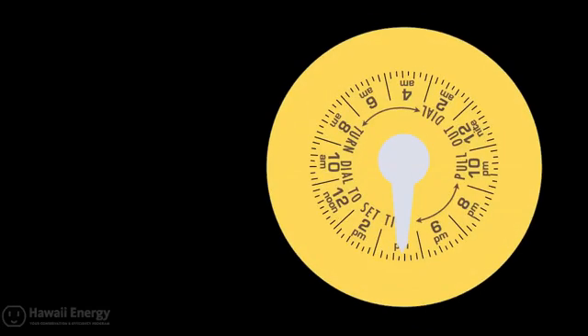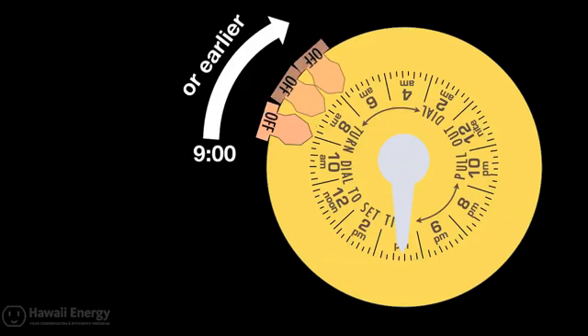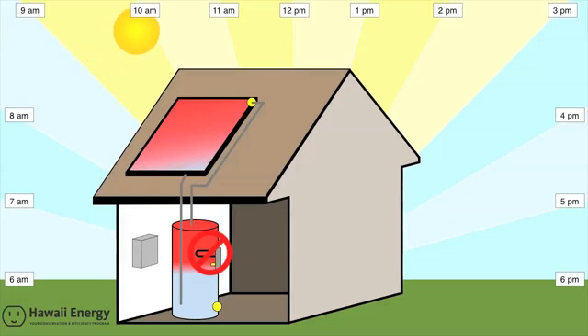At a minimum, Hawaii Energy strongly recommends you have an off tripper fastened to the dial no later than 9am. This will guarantee your system won't use electricity during the solar day. Better yet, if you decide to keep your timer manually shut off, having this off tripper installed will ensure that your timer cannot be accidentally left on for more than a 24-hour period.